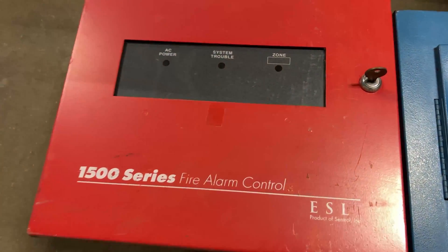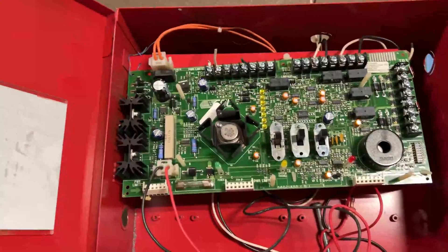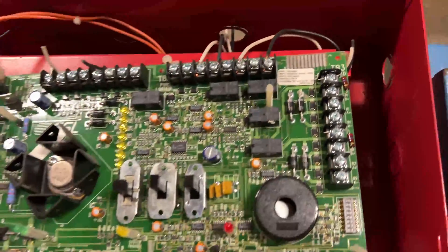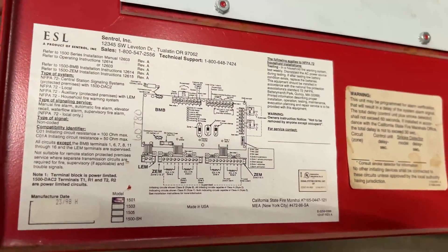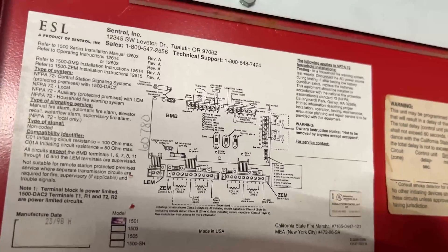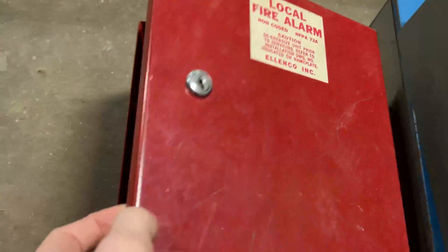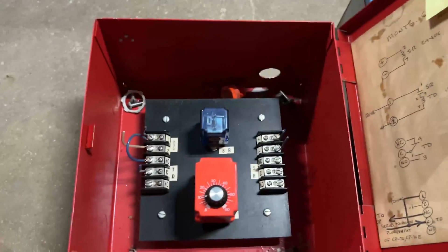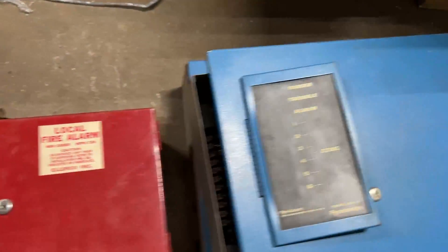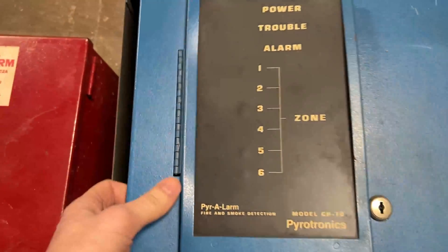For the next panel, it looks like a 1500 series from Central. I'm not familiar with this one, but I'll show you the board and the diagram they provide. 1501 is the model. Here's the next board. Forgive me for my lack of knowledge on these older panels. And now it looks like we have a couple CP-70s for Pyrotronics — just older boards here.